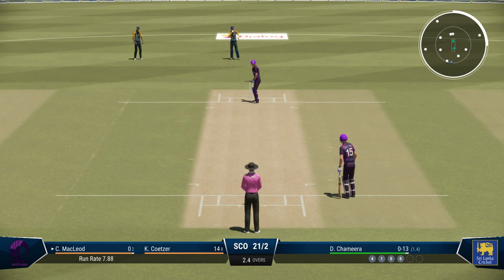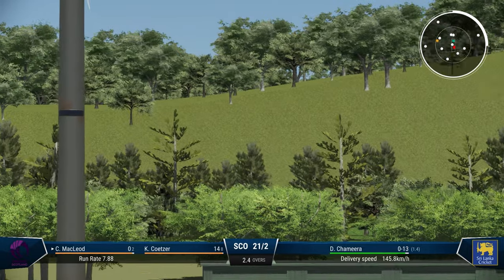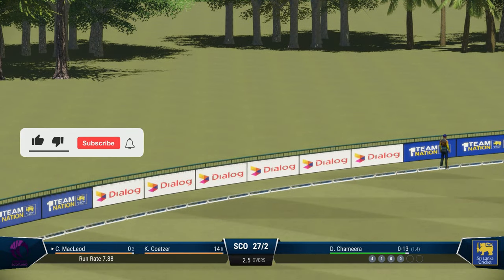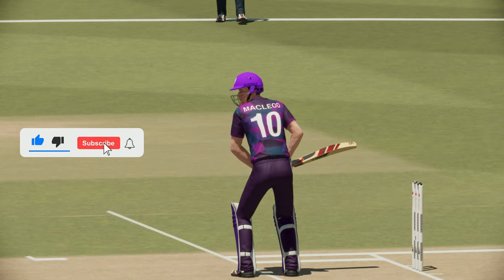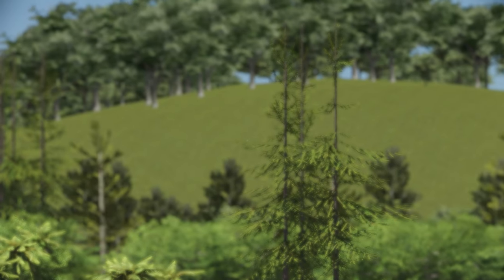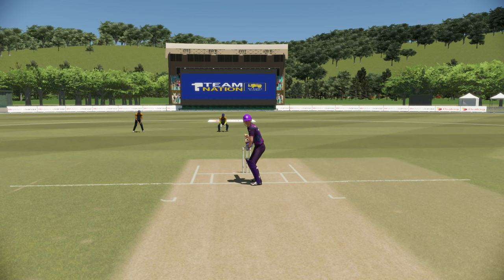The chip shot has suddenly become my favorite shot in Cricket 22, and for a reason. You can look at this shot — Callum McLeod on strength — I got that beautifully picked up for six. Now it's a difficult shot to pull off, it's a difficult shot to time properly, but when it comes off it looks so majestic. The feel and the look, everything — the animation of that shot.